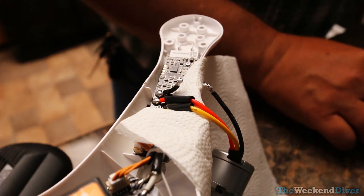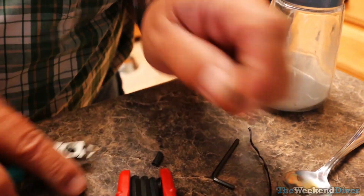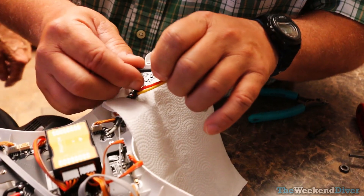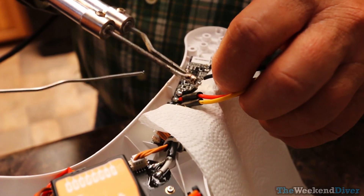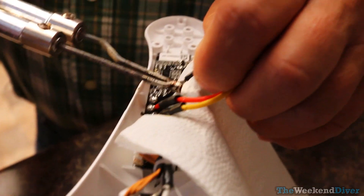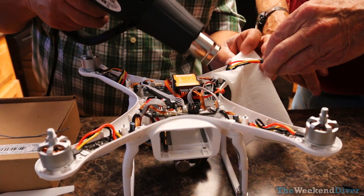After soldering the connections and tinning them, you'll want to make sure you have heat shrink tubing and that you put it on before you solder the connections. We put heat shrink tubing on all three wires, soldered them together, and then slid the heat shrink tubing back down over the wire. I would have much rather had the pigtails a little longer off of the ESC board.